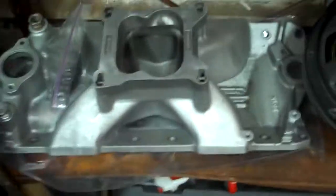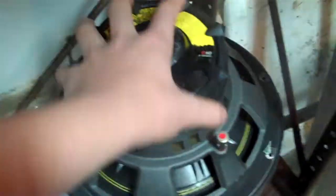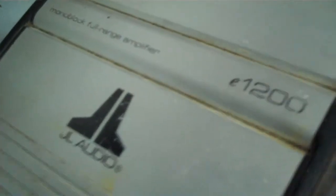That's my intake for my crate head, which you should see a video on. We're putting Kicker comps in it — 10-inch Kicker comps. These speakers are heavy but they're nice — they sound real good. There's his amp, but that one's mine — a JL amp.